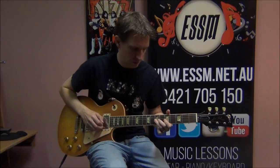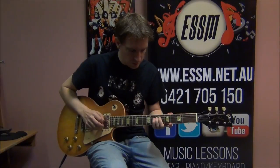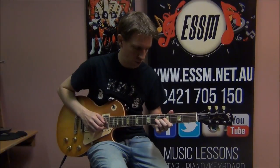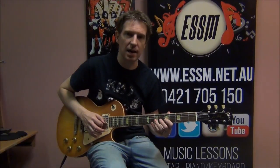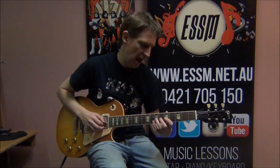Then we get this pentatonic lick. A bend at the seventh fret of the third string and a return. So bend at seven, seven, seven — and a hammer on and pull off, all on the third string so far: five, seven, five. Bend, seven, return, five, seven, five — hammer ons and pull offs.